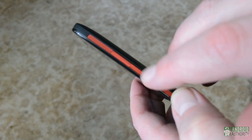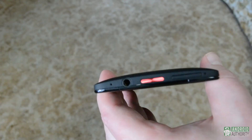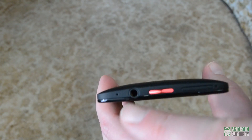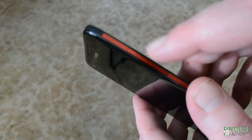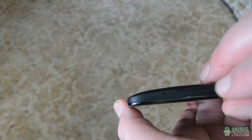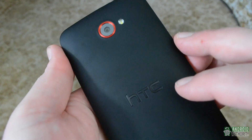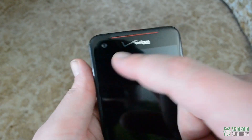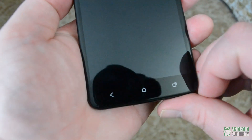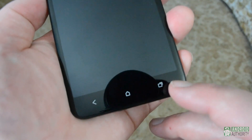Like a lot of recent devices, the Droid DNA is light on hardware buttons. On top, you have the power button, SIM card slot, and headphone jack. On the right side, we find the volume buttons, and on the bottom, the covered micro USB slot. On the back, we have the 8 megapixel rear-facing camera and flash, along with an assortment of logos. And on the front, we have the 2.1 megapixel front-facing camera and three capacitive buttons: back, home, and recent apps.